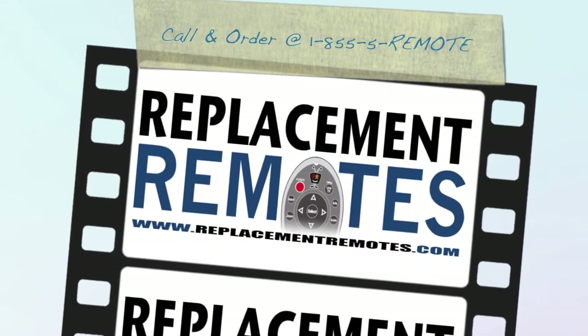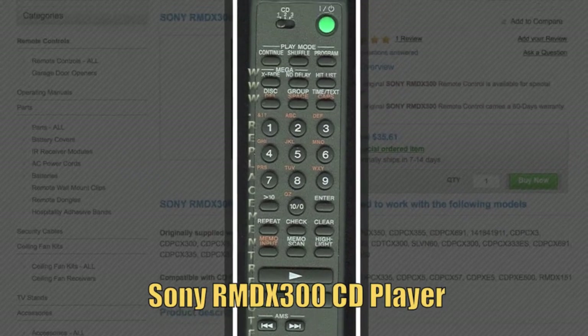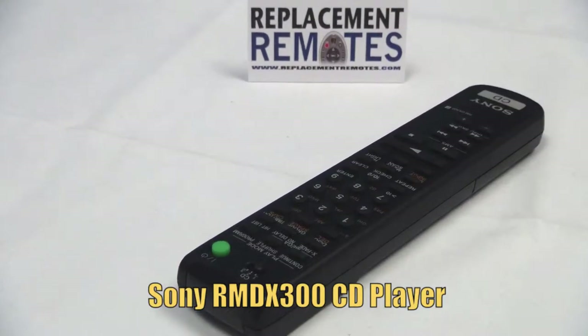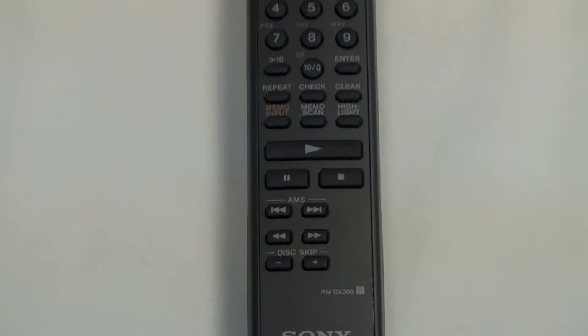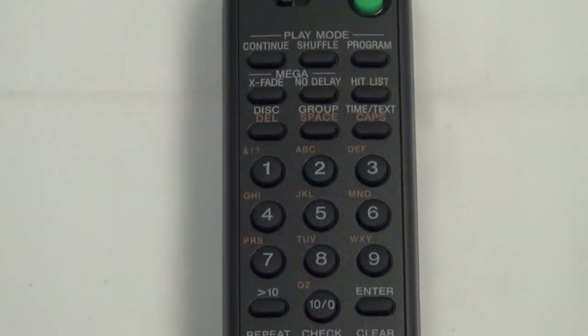Hello everyone, this is Timothy from ReplacingRemotes.com. Today I have with me this brand new Sony CD Player Remote Control. The model number is RMDX300. It is brand new and original equipment from Sony. We offer a 60-day warranty and a no questions asked guaranteed return policy right here from ReplacingRemotes.com.